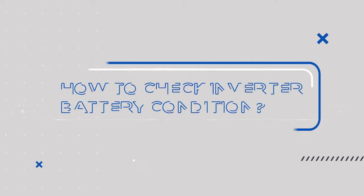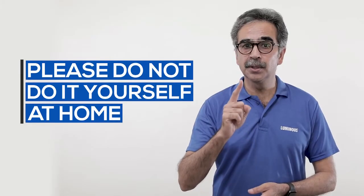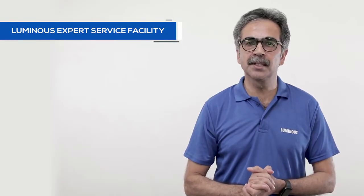Hello, I'm Neeraj, your expert advisor from Luminous. Today we will tell you how to check the condition of the inverter battery and this requires an expert. Please do not do it yourself at home and if you want to get the condition of your battery checked, please contact Luminous Expert service facility.